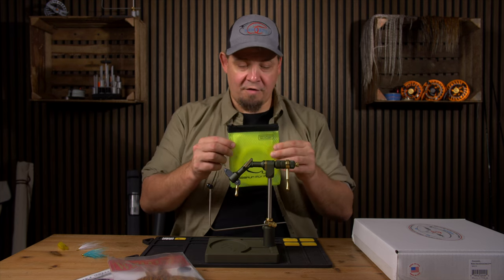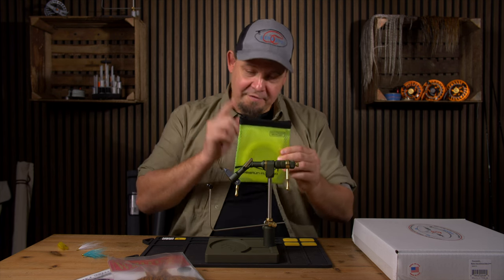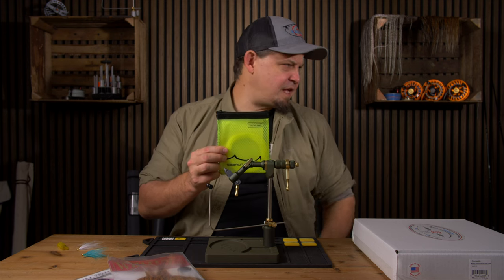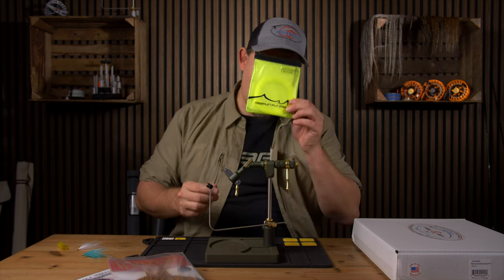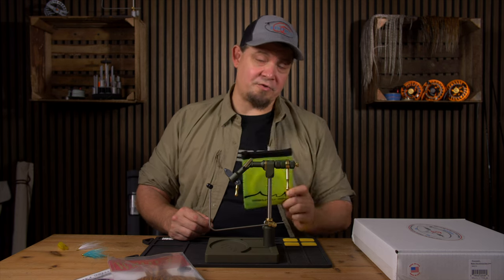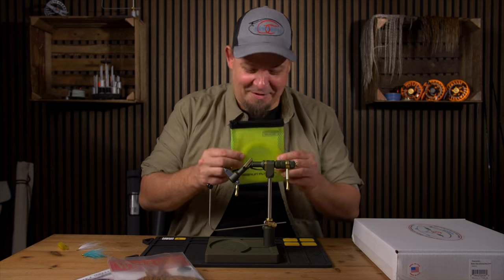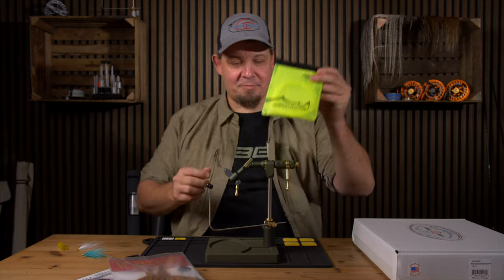We carry the full range of Truls's products so swing by to see those as well. I've been fishing with these for at least three or four trips this past month and they cast absolutely amazing. This is a really cool product and something I urge you all to test out if you haven't done so already — check these out, they're really nice products.